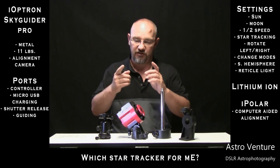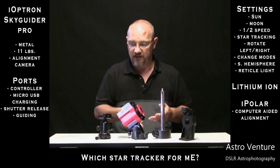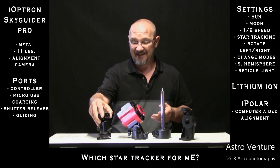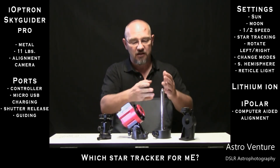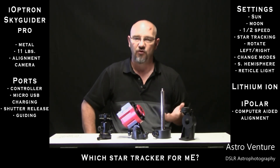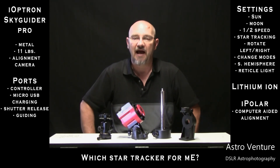In addition to the Star Tracker itself, it comes with the base, a mount to attach a ball head — though the ball head is not included — a counterweight, the bracket for mounting both the counterweight and your camera, and some assorted cables. It's a complete package.